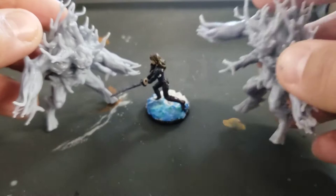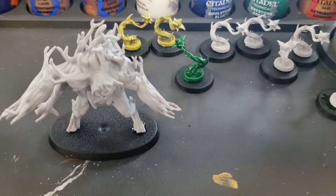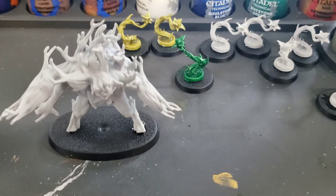Before I get started, I just want to thank my good friend Summer for printing out these plant creatures on her resin printer. It's not just these two — I've got a bunch of other ones that she gave me, which is super awesome. She's also a subscriber, and I just want to do a quick shout out to her and say thank you very much.